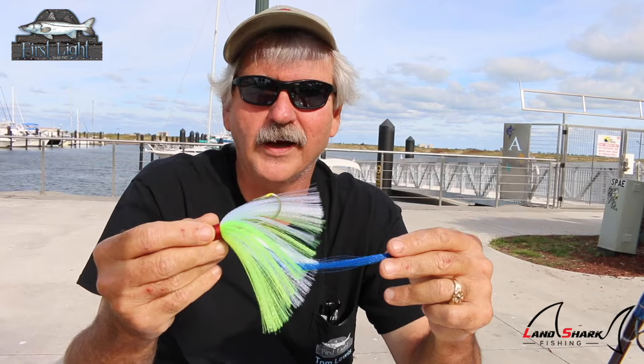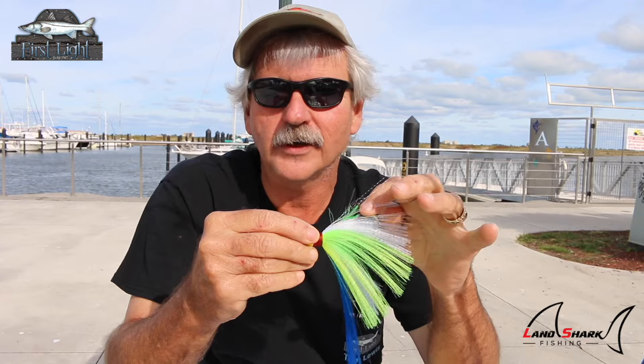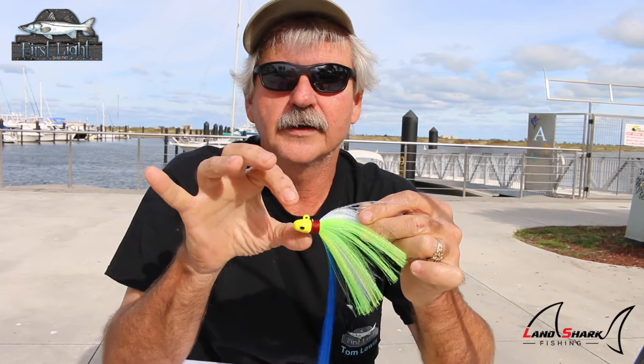I can't tell you how many hundreds of snook I've caught throwing a topwater one ounce jig — and I call it topwater because that's really what it is. Nothing more exciting than to have a 20-pound snook bust your jig just one inch under the water. The hook is running right on the edge of the water and the jig head is just under the surface running across in front of the fish, and when they're blowing up on mullet the one ounce jig will get it done.